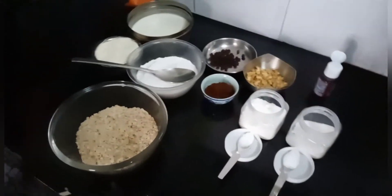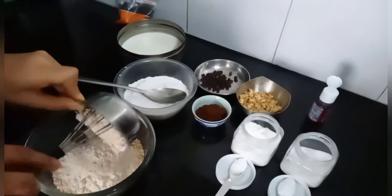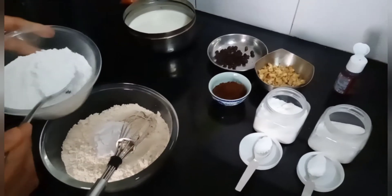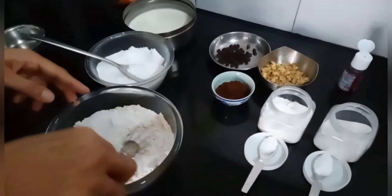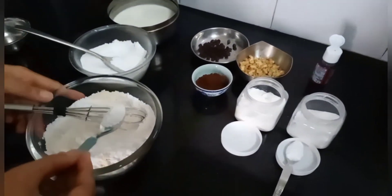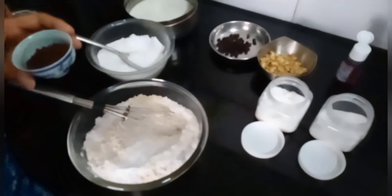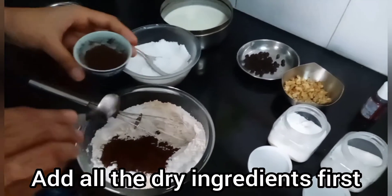Preparing the batter now — we will take our bowl of oats and add in our one fourth cup of wheat flour and mix this. Then add in sugar; we have taken three tablespoons of sugar, but you can keep adding up to your requirement. Take half a teaspoon of baking soda and one teaspoon of baking powder. Firstly we will take all the dry ingredients together, and we will add in some cocoa powder. You can skip cocoa powder if you just want a vanilla cake.